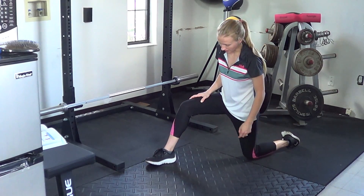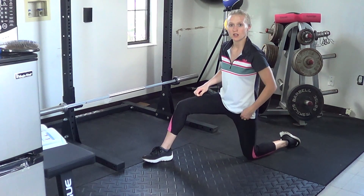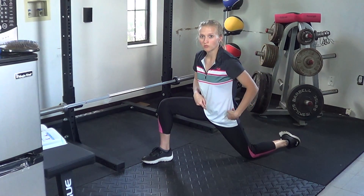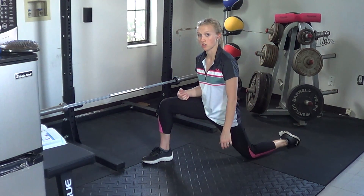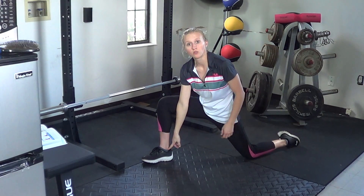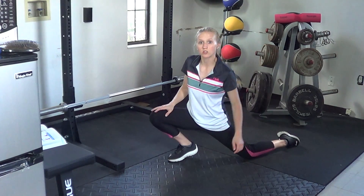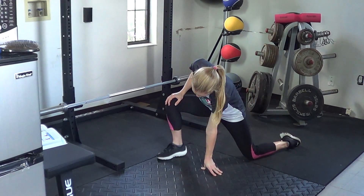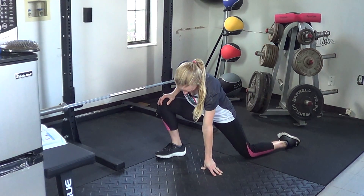To set yourself up, go ahead and kneel down on the ground and place one foot in front. Rather than staying in this position with the hips back, try to move the hips forward so there's a little bit of stretching going on in the groin region. Notice the knee is directly over the ankle — we're not trying to have the knee jutted out way in front of the ankle. Just a slight bend here in that front ankle.